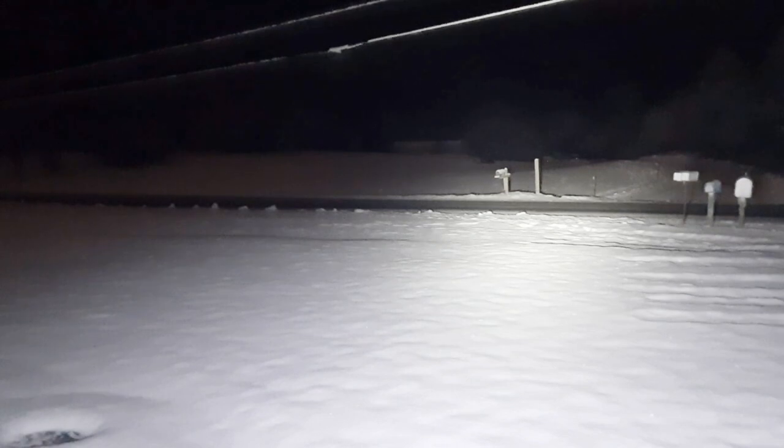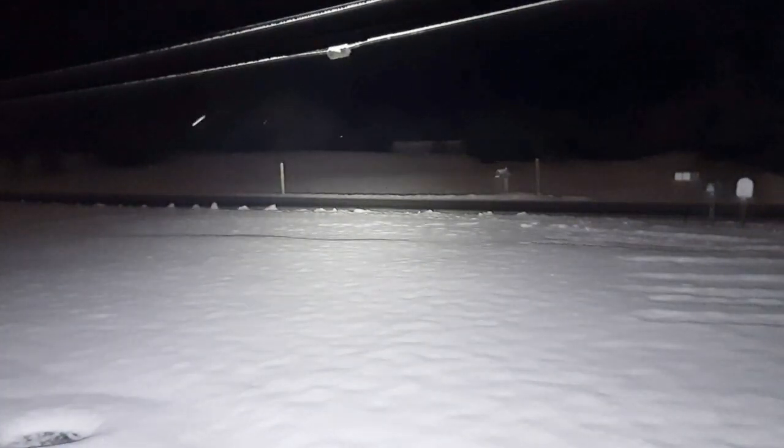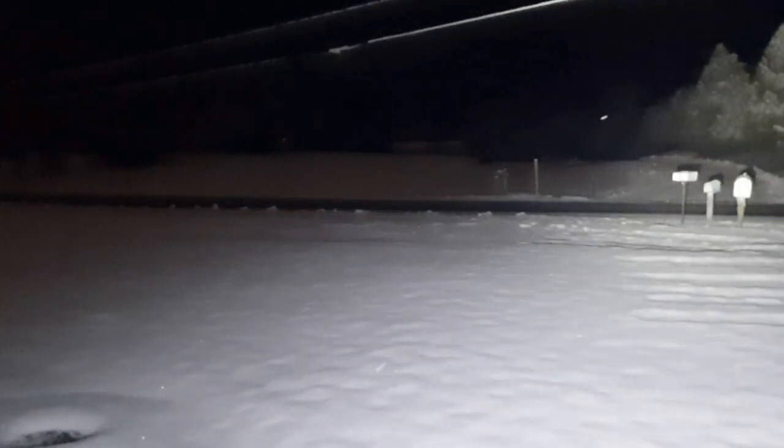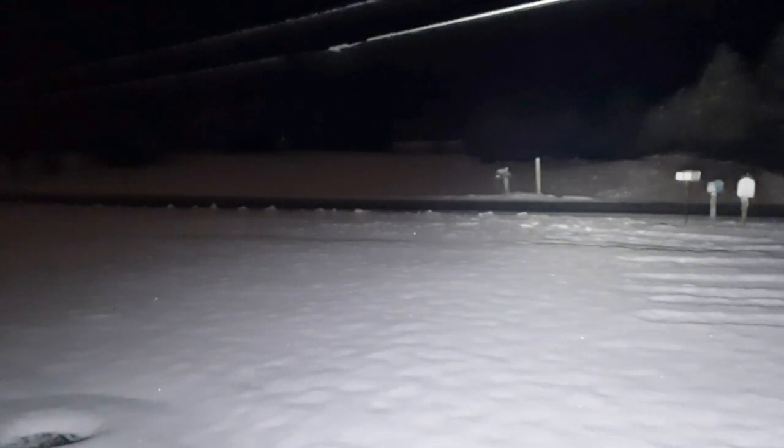Double-click for turbo — look at that throw for such a tiny flashlight! It's probably reaching around 200 yards. There's a house about 150 yards away and trees behind it that are being illuminated. Triple-click for strobe mode at around 1000 lumens.